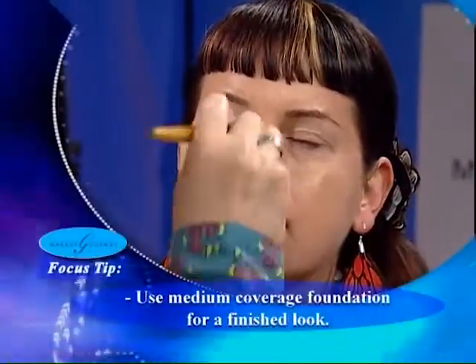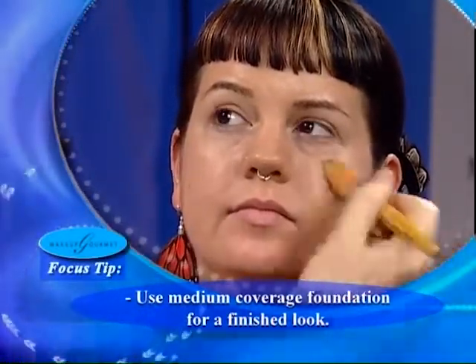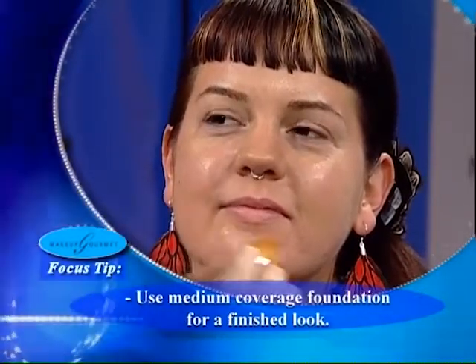I'm going to take a little bit of the foundation starting from the center of the face. Notice our application is a little bit more liberal, and we're going to blend this from the center of the face outward. For Jenna, she has a very fun lifestyle, but when she works she needs to look somewhat professional. So we're giving her a more buttoned-up look — her skin is going to look a little more polished, a little less transparent.